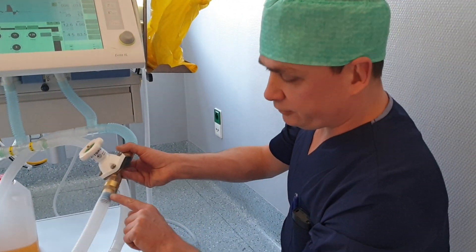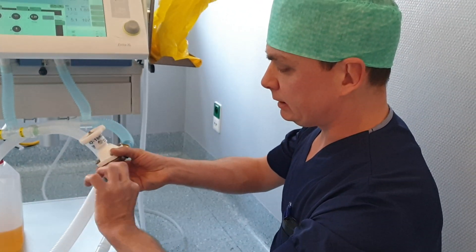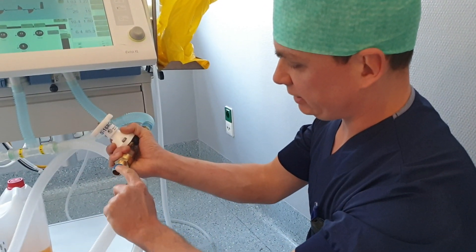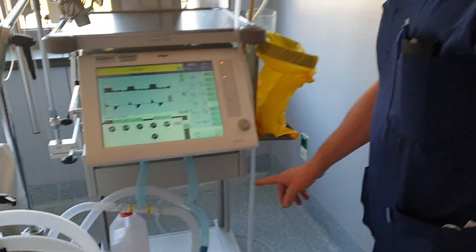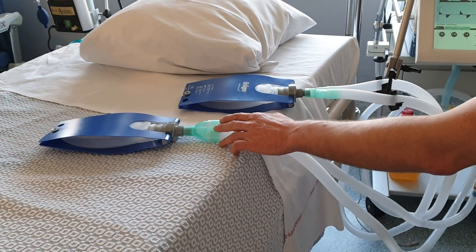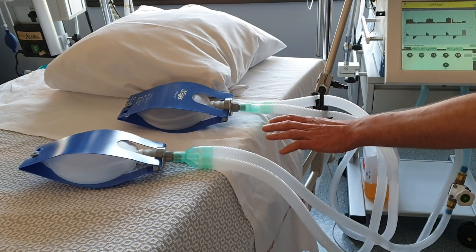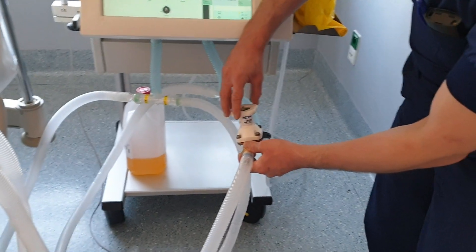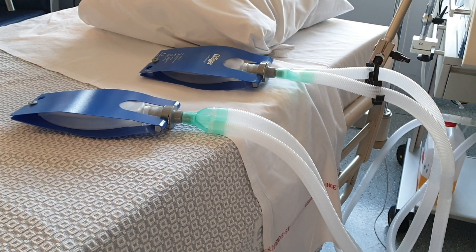If they don't fit really well, you can make them fit with some Teflon tape — the blue tape you see here. You can see the two test lungs now inflate on each tidal volume. If you turn the valve on the inspiratory limb, you can easily adapt the inflation of each lung.